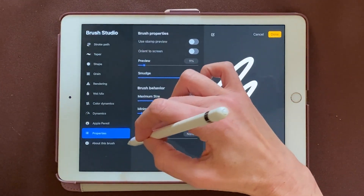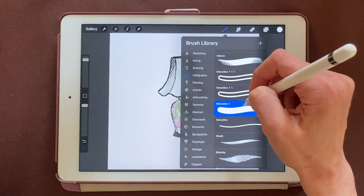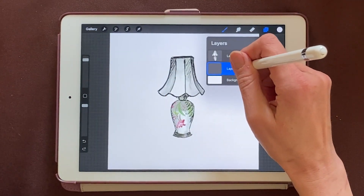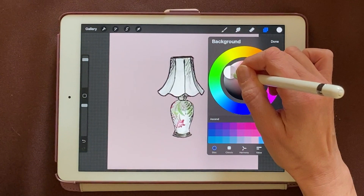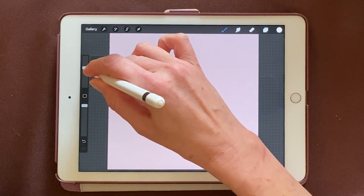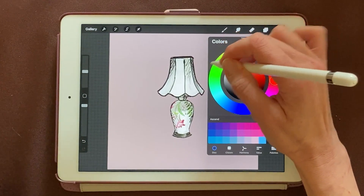I also want to make sure the minimum opacity is at max. We'll say done. Now we have a much bigger Monoline brush. I'm going to get back out of that. I want to make sure I'm on layer two, the blank layer. I'm going to change the background color to something a little bit darker so we can see what's going on, and I'll say done. I'll reduce the size of the brush a little bit to about 25%.